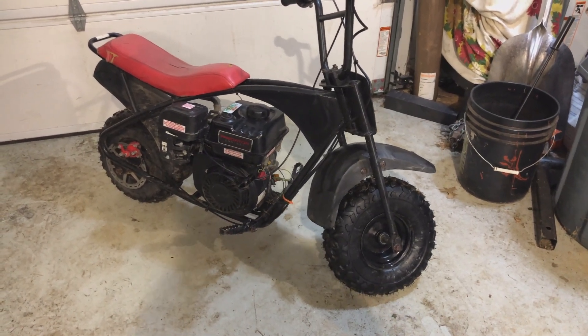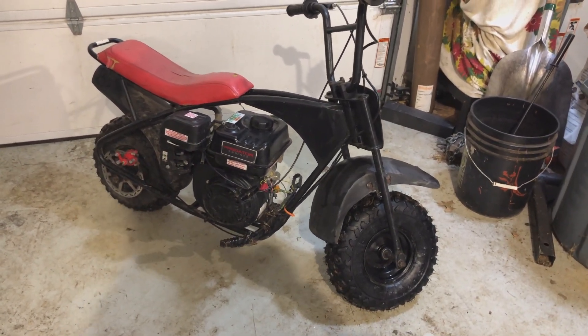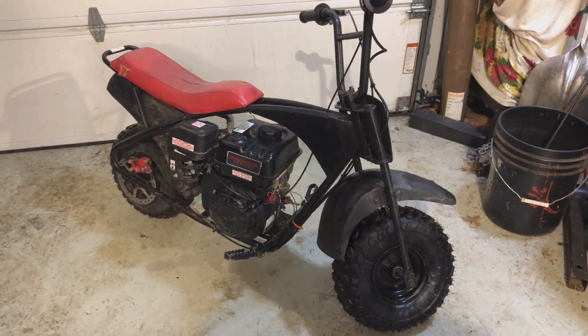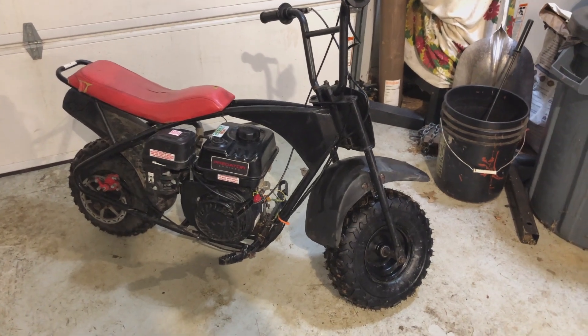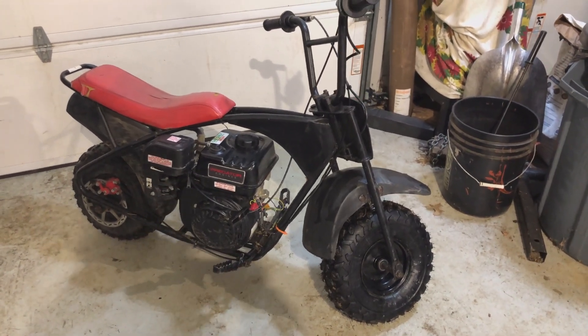Alright guys, I'm back with some minibike content. Got this Motovox minibike on trade from my diesel mower — it has a Predator 212 Hemi in it. Didn't do the swap myself, it was already done.